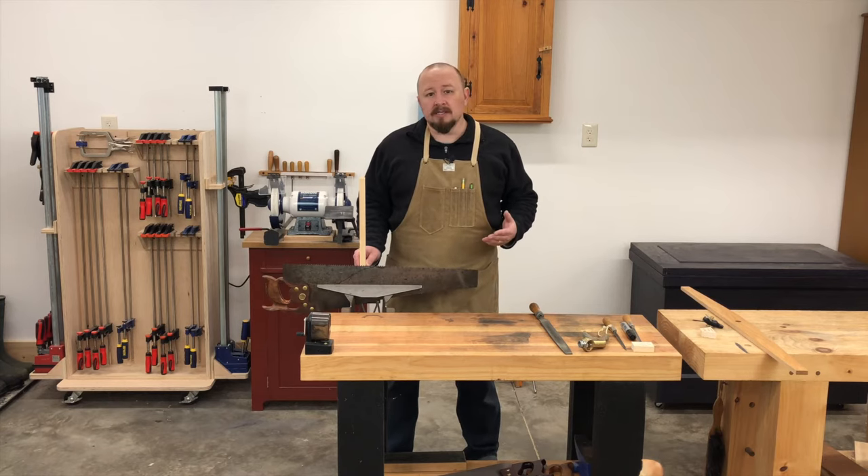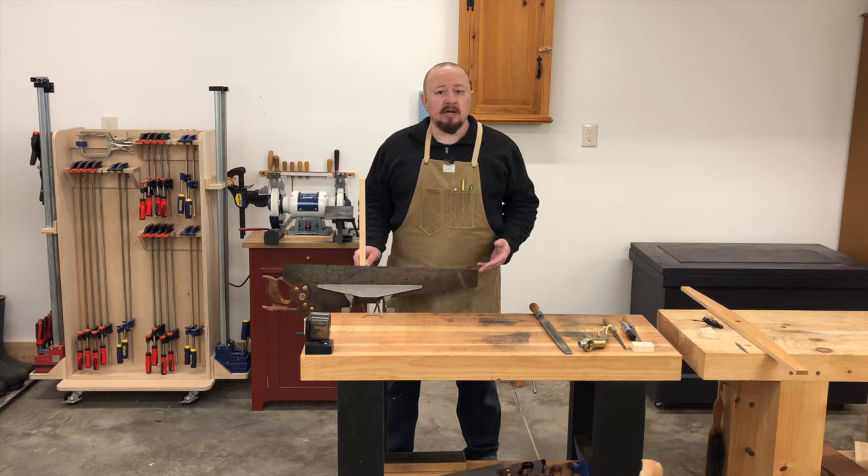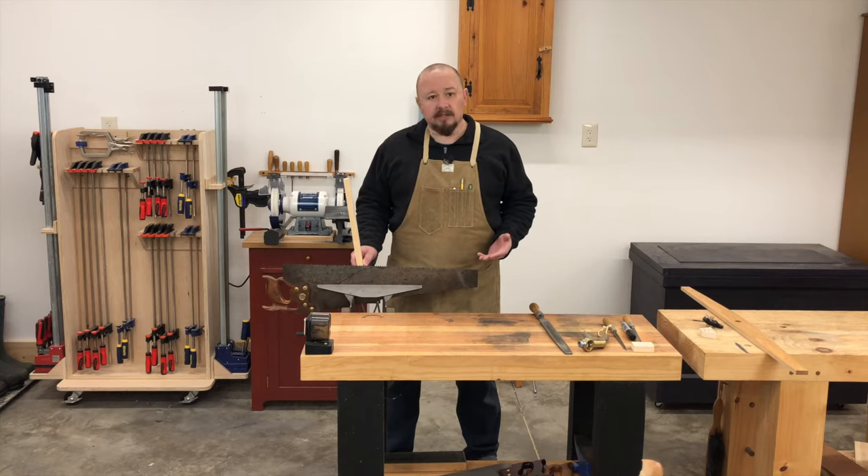However, such aggressive saws are really only going to be useful in relatively soft woods like pine. As the woods get harder, saws that are more aggressive tend to be a little bit more difficult to use. If you use a combination of soft woods and hard woods in your work, I would suggest relaxing that rake just a little bit.